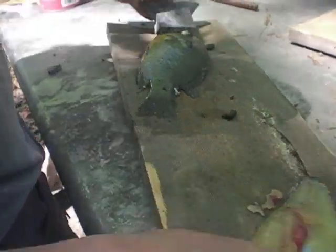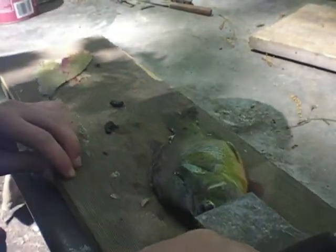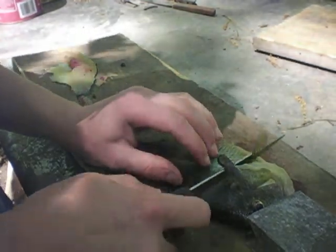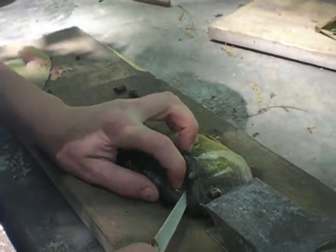Now to get the other side, you want to flip it around. Once again, pick these up and just make an angled slice all the way to the top of the head.